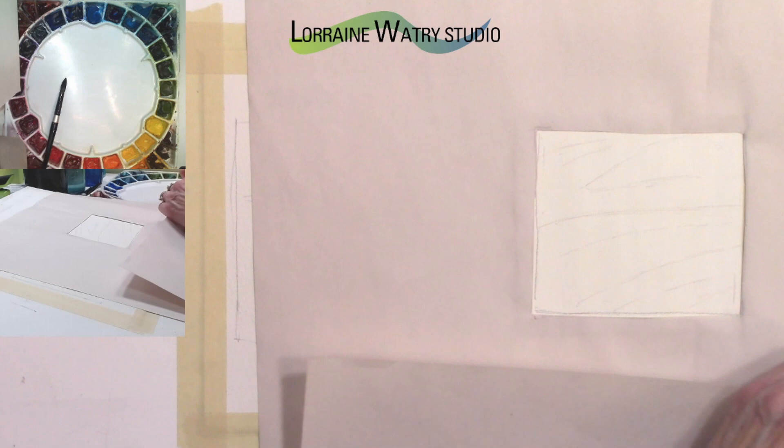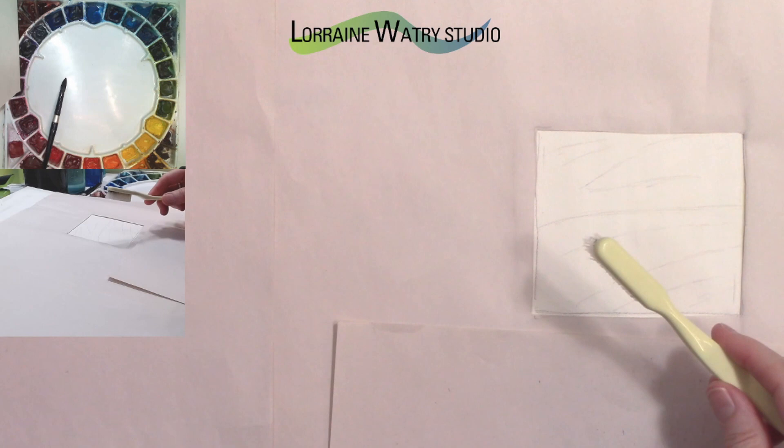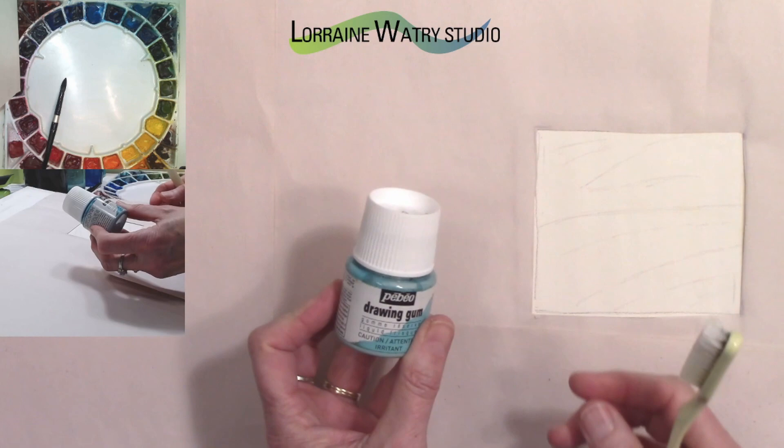I'll lay some paper down farther around and tear it just to protect over here a little more. For the mask I will use a toothbrush to spatter — this is just an old toothbrush and I'll use my PBO drawing gum.